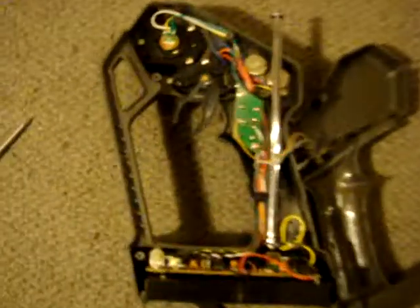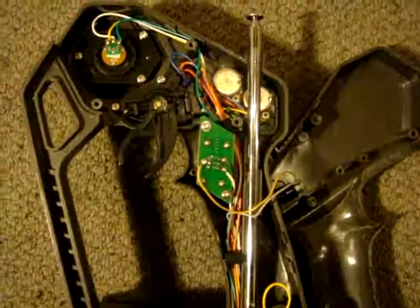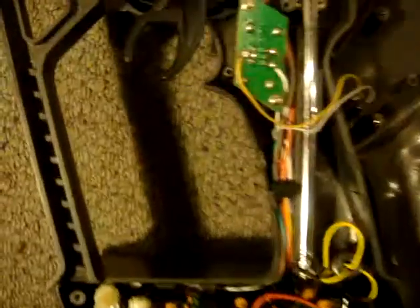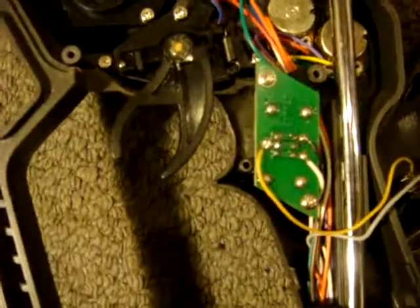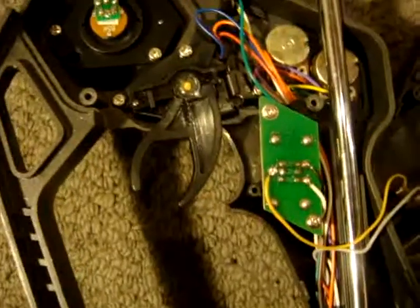The next question is how do you set up that momentary switch so you can use the toggle switch in this fashion to trigger starting and stopping. Over here I've got a Traxxas Jato which is set up exactly the same way — it's got remote start and remote stop. The mod is exactly the same on this as it is on my Revo.